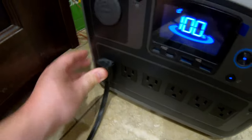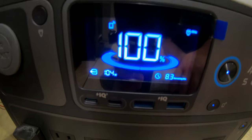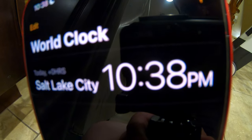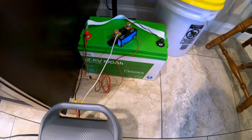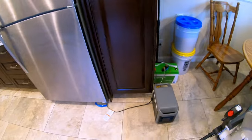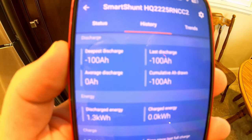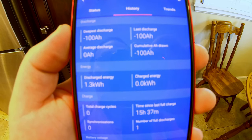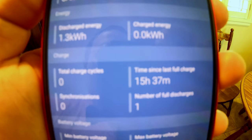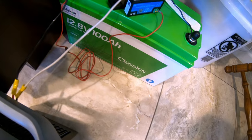I'll plug this in and turn on the inverter — pulling just over 100 watts. Let's see how long this battery is able to run the fridge. I just came down to check on the Seacon battery running the fridge, and it still hasn't died quite yet. We've officially discharged a full 100 amp hours even though we were less than a 0.25C rate — 15 hours 37 minutes. This Seacon battery passed with flying colors.